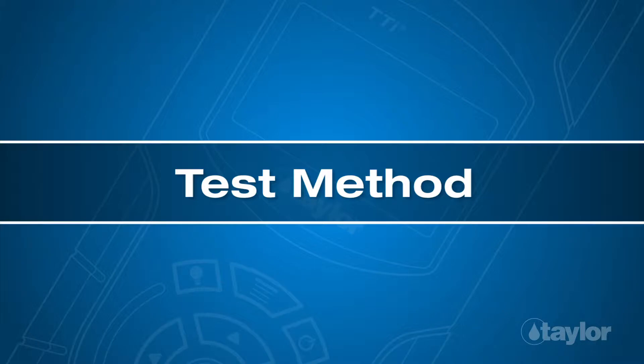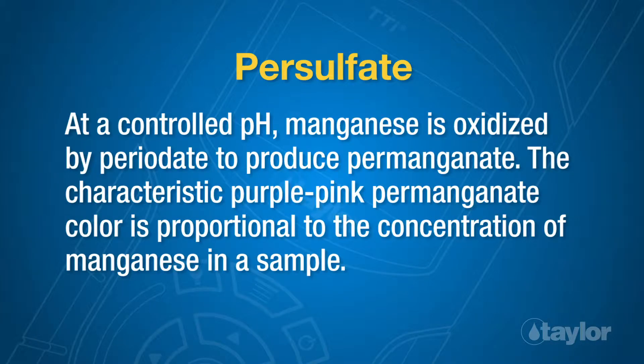Test method: Persulfate. At a controlled pH, manganese is oxidized by periodate to produce permanganate. The characteristic purple-pink permanganate color is proportional to the concentration of manganese in a sample.